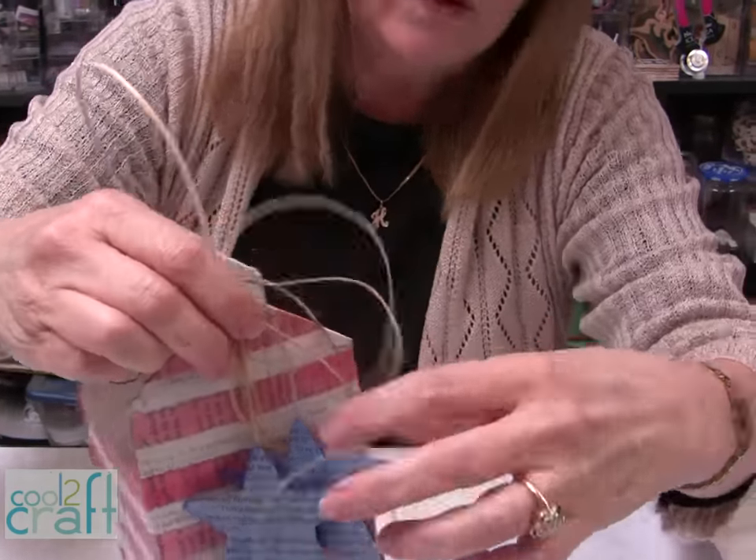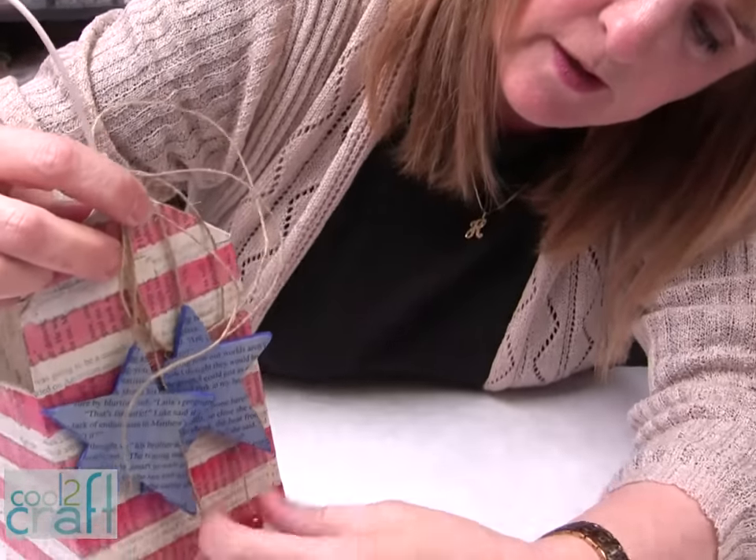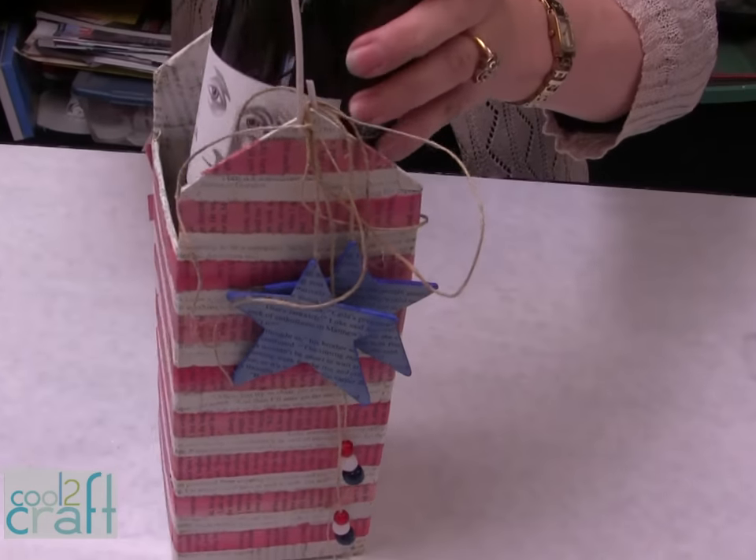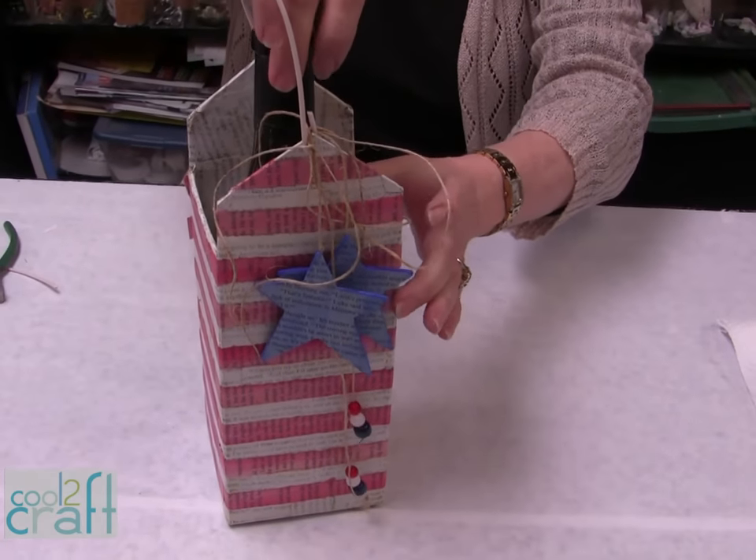Then just arrange them, make sure that they're the way you want them, and you are ready to give a gift of wine for the holiday. Isn't this a cool idea to recycle your milk cartons? Think of all the different ways that you can use them for all the different holidays. I'm Heidi Borchers, and I think it's cool to craft.